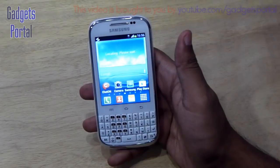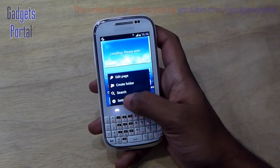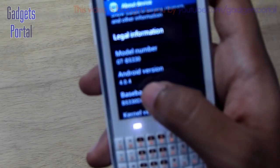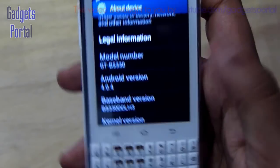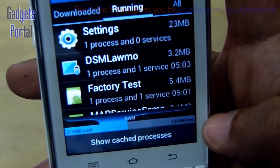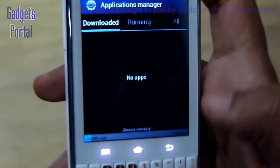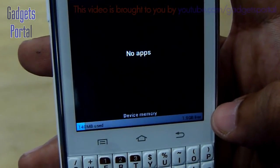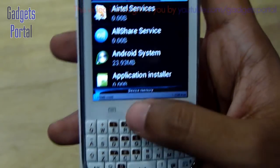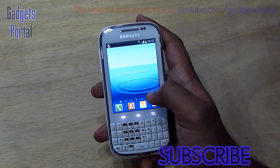One thing I always do on unboxing is check internal storage and RAM before installing any apps. The Android version is 4.0.4 Ice Cream Sandwich, which is nice for an entry-level device. RAM-wise, you're getting around 221 MB free and 225 MB used — a total of around 450 MB RAM, which is good. The device memory is also nice: 1.9 GB free with only 140 MB used. The only letdown on this device is the display, but you can't expect more from a budget device.